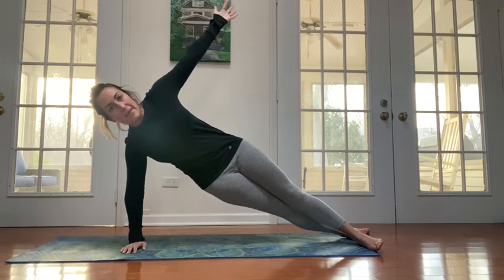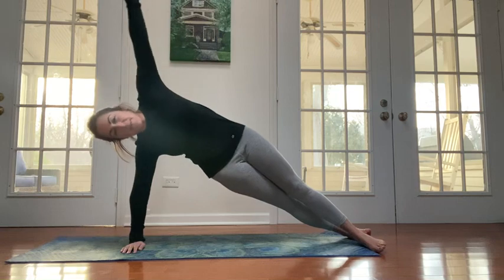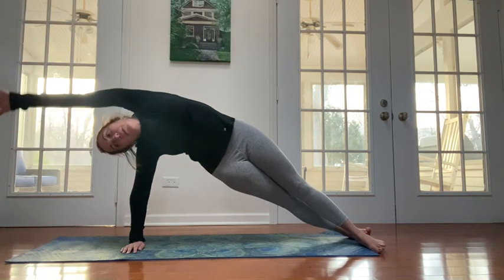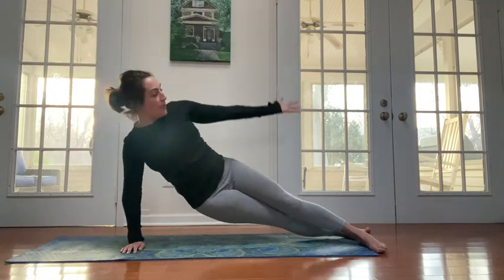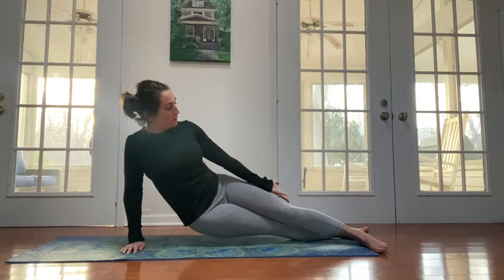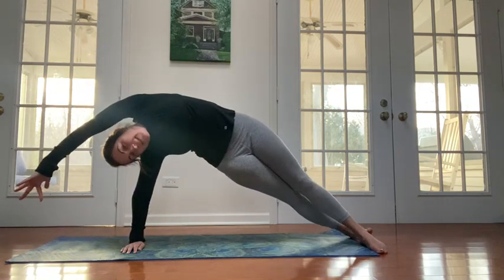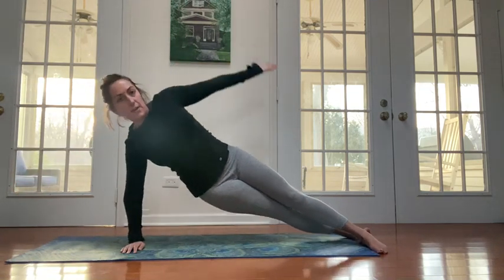Take a big inhale and bring those hips up to the ceiling, kind of look and follow your arm overhead. Then exhale and dip the hips down, looking towards the hand that's going towards the feet. Big inhale up to side bend and exhale to lower down.